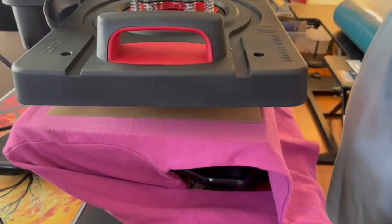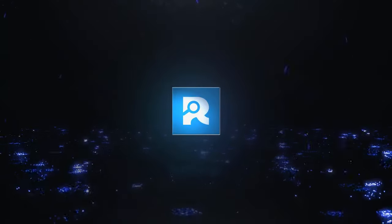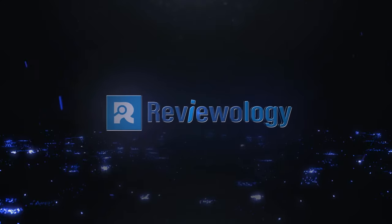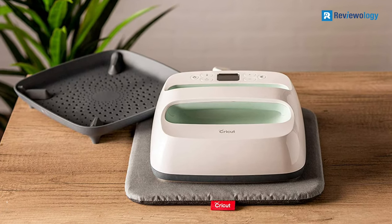So, without further ado, let's jump right into them. Number 5: Cricut EasyPress 2 Heat Press Machine for T-Shirts.